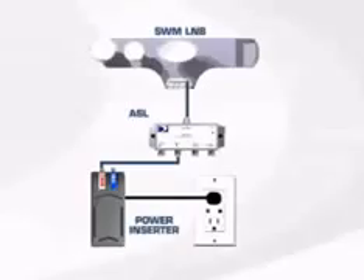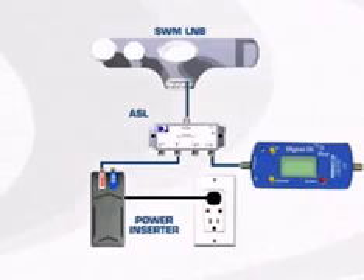One unique feature of the SWM LNB is the way you read the signal level while aligning the ODU. Though the aligning and peaking is done exactly the same way with any KAKU ODU, you need to connect your signal level meter and keep the LNB powered. That's done using the ASL or by the use of a power passing splitter on some signal level meters. We'll look at the ASL first.